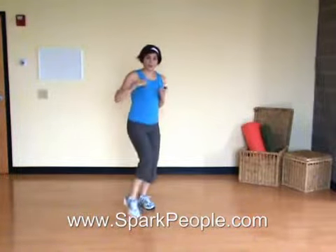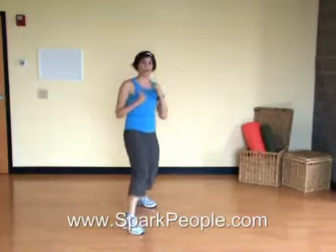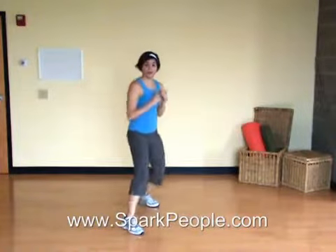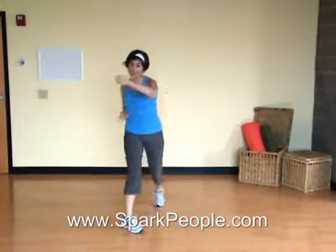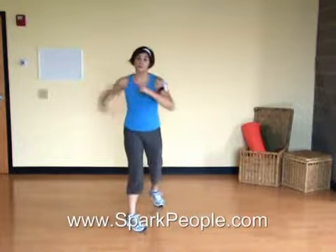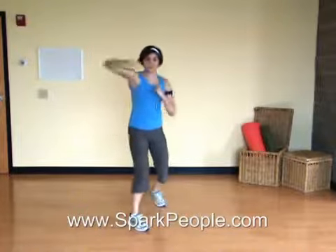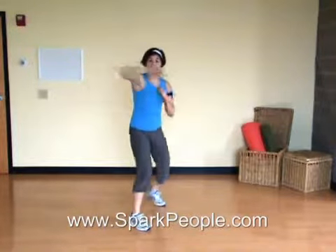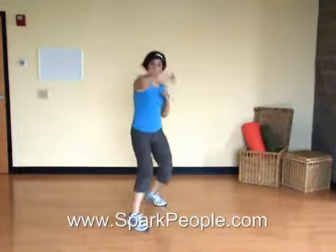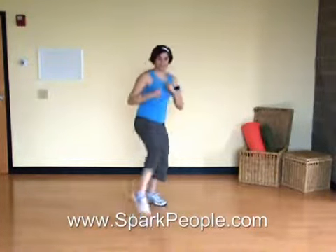On the left side, we'll punch, cross, hook, lift the front knee. Punch, cross, hook, front knee. Now faster if you can. You're always punching when you step forward. Remember to punch and pull that arm in. We've got about 10 more seconds on this side, then we'll switch. Really lift that knee.